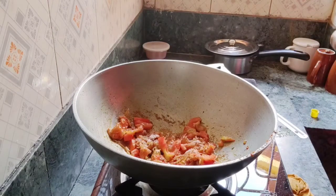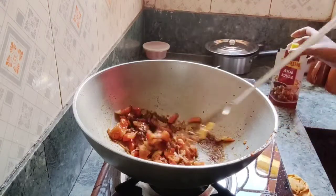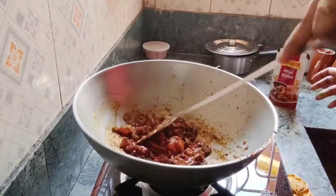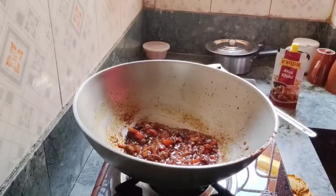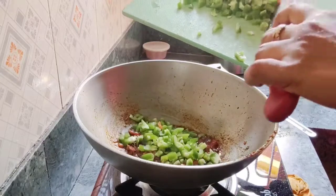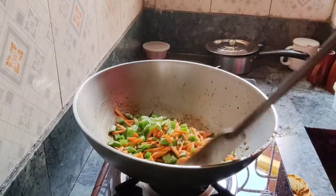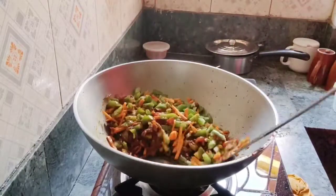We need to add soy sauce. So I am adding a little bit of soy sauce. I will mix it in a little bit and then I will put it in.